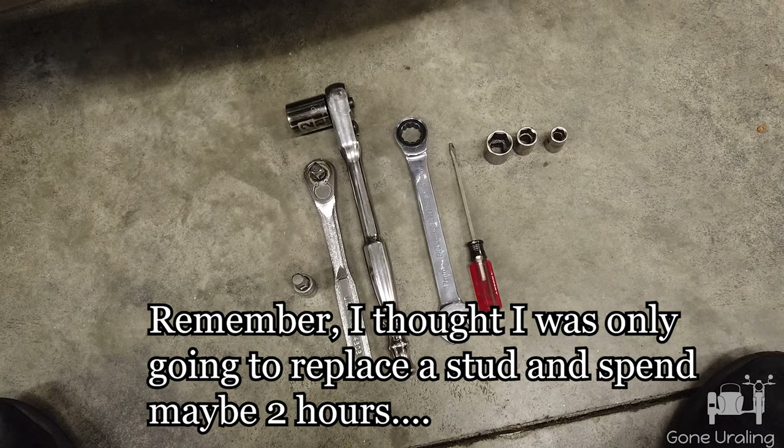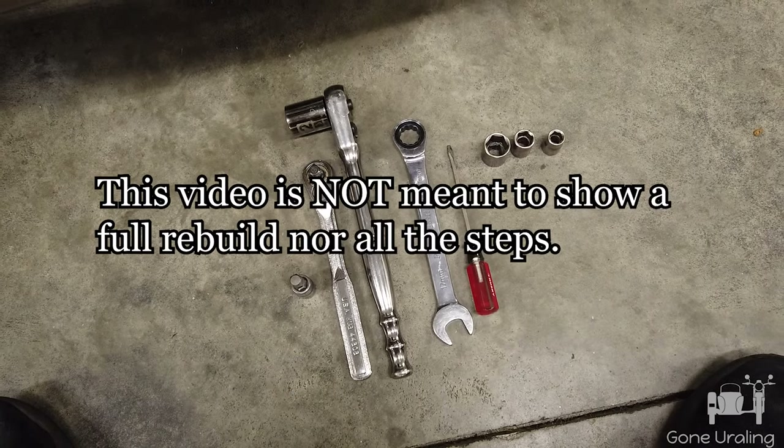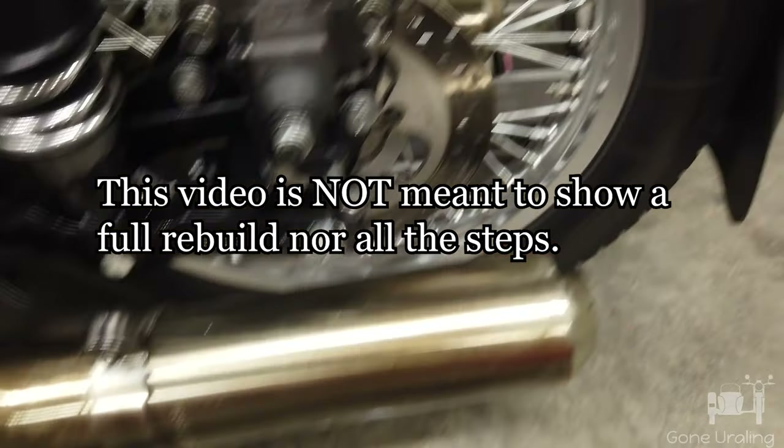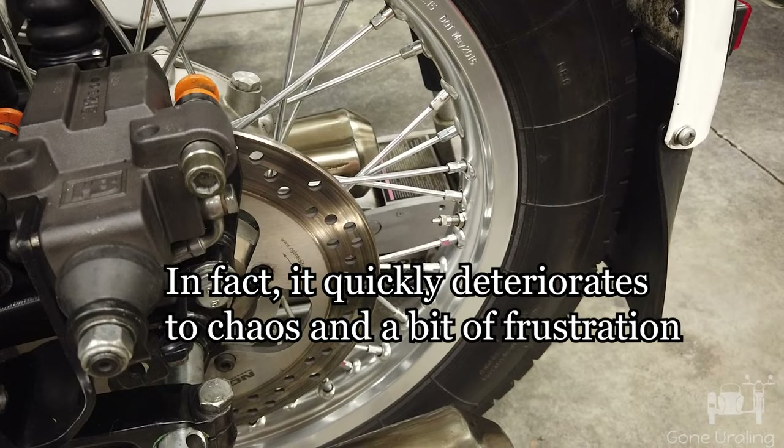These are the tools you need on the retro to remove the rear wheel, at least like I do. On the retro, you also need a jack to help out a little bit.